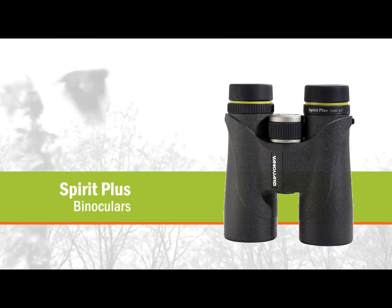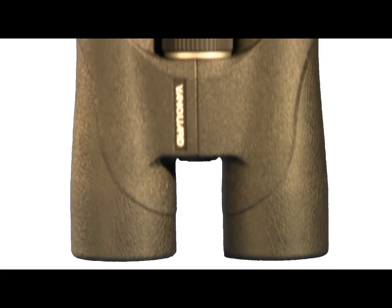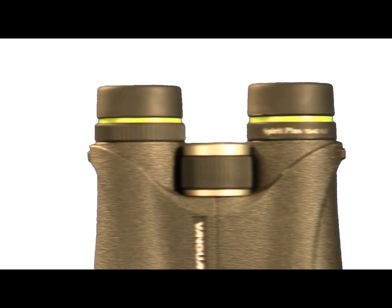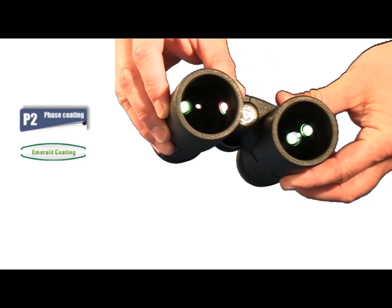Vanguard Spirit Plus series binoculars offer advanced quality with superior design and technical features, including fully multi-coated BAK4 roof prisms, and are 100% waterproof and fog proof. Spirit Plus combines premium coatings and a solid construction to offer versatility never before introduced to the market.